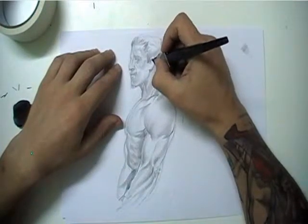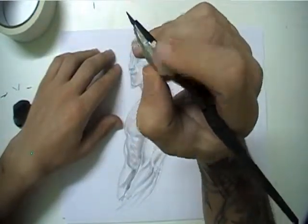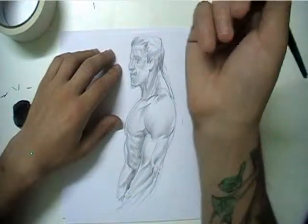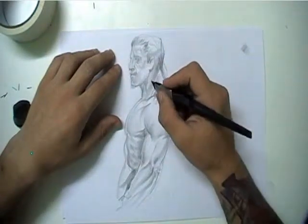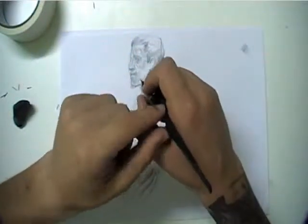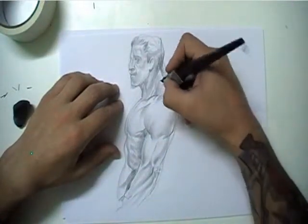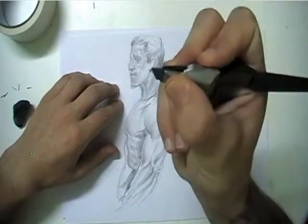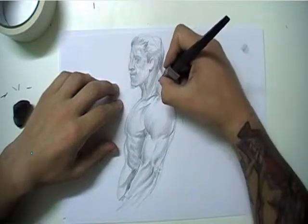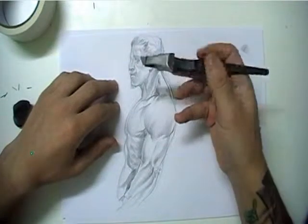Continuing here, you can grab it like a pencil now. This finger is here instead of there — and the same with this one. This part touches the finger on the inside, the index finger. So if you grab it really low you'll have really good control of the tip and do with it whatsoever you want, like creating really small volumes.